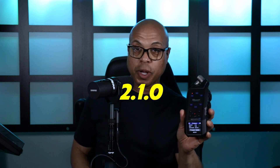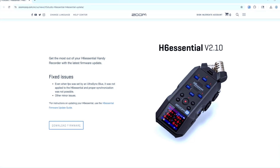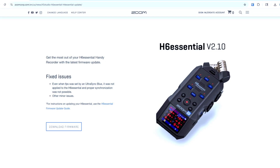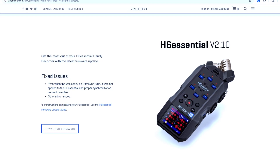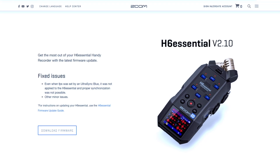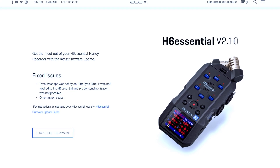Please make sure you subscribe to the channel. Lastly, I wanted to mention that Zoom had a firmware update for the H6 Essential — version 2.10. If you're like me and never check for firmware updates, there's been one available for a while now. The key fix is UltraSync Blue synchronization: this update fixes a problem where the H6 Essential wasn't correctly applying the FPS settings transmitted from an UltraSync Blue device, which resulted in synchronization issues. The update also addresses other minor bugs to improve overall performance and stability.